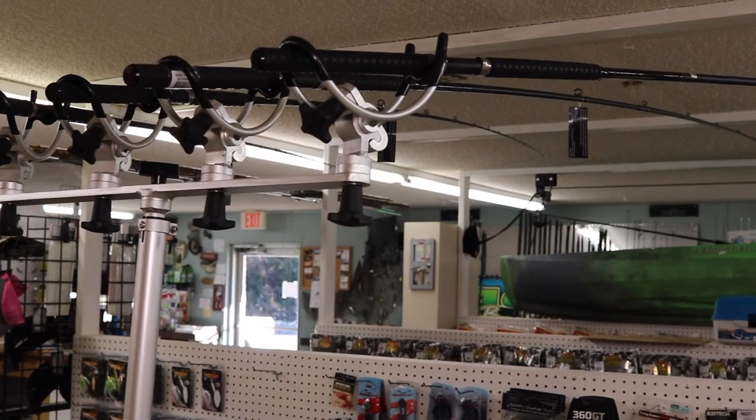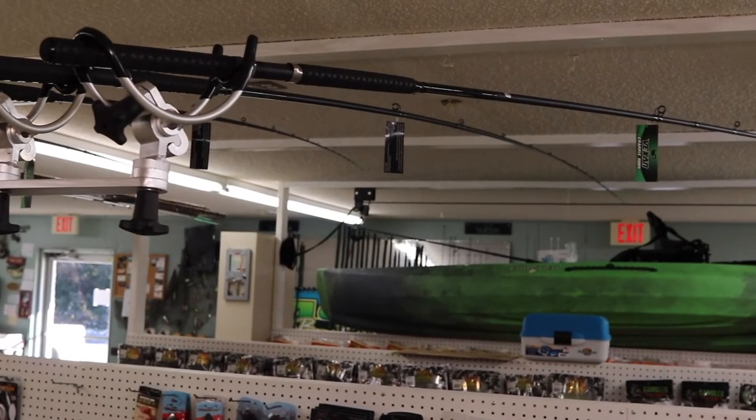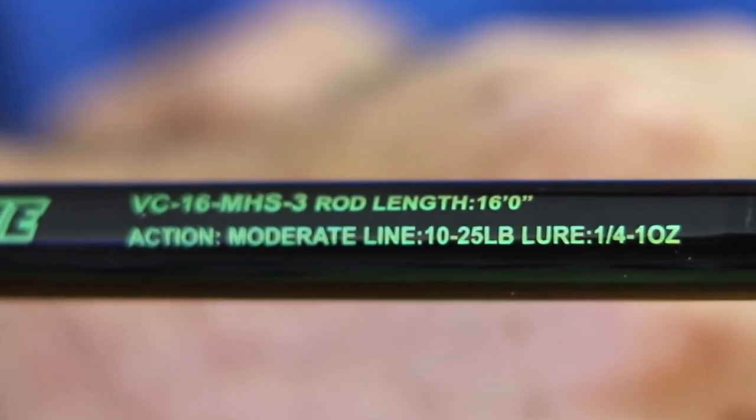This rod is rated from a quarter ounce up to one ounce, but we have found out that we can actually push up to a three ounce weight off the front of the boat and the rod still holds its integrity.